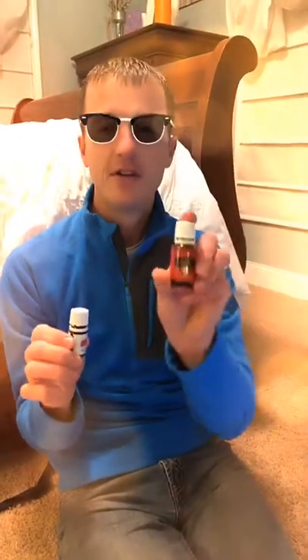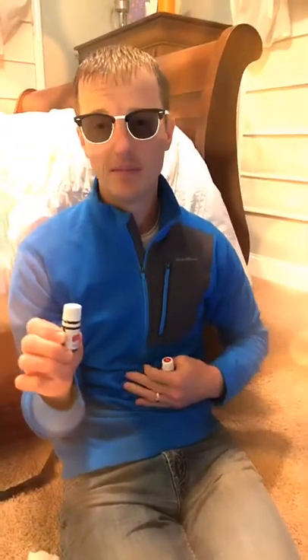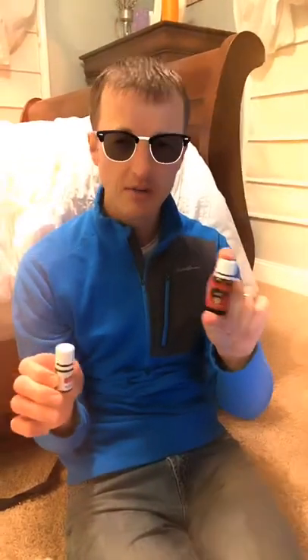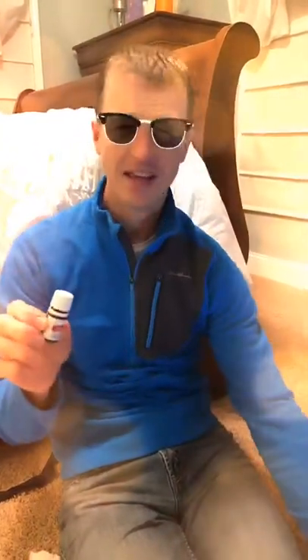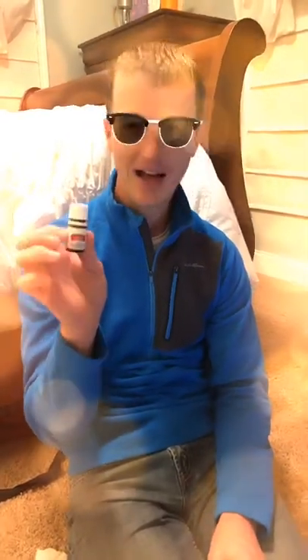I do have the normal DiGize here — this one you can rub topically. There have been times where I've rubbed it topically on my stomach or my children's stomachs. There's a variant for kids called TummyGize, which is a little bit easier for kids, but we also use DiGize on our kids topically. The kids usually don't like to take the Vitality orally, but I love it.